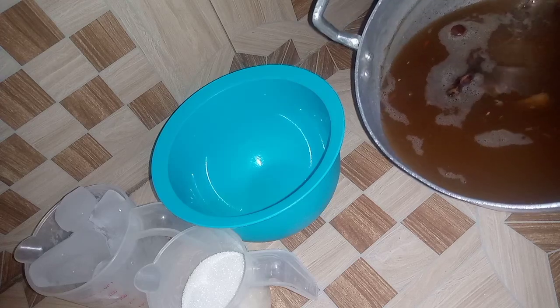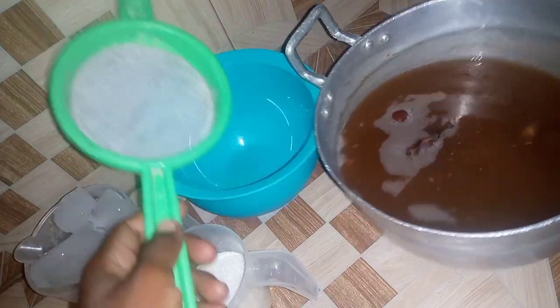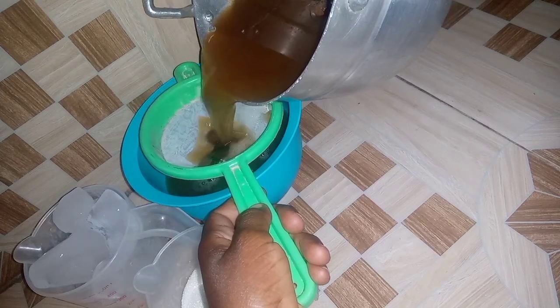I'm going to strain it into this bowl, and then I'll be adding two more ingredients and we are good to go.